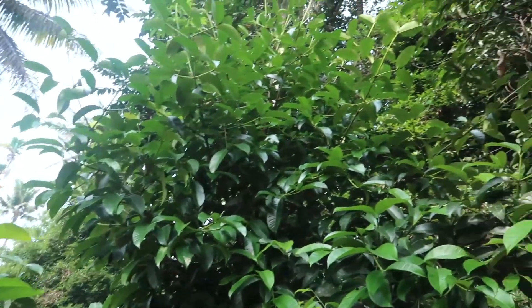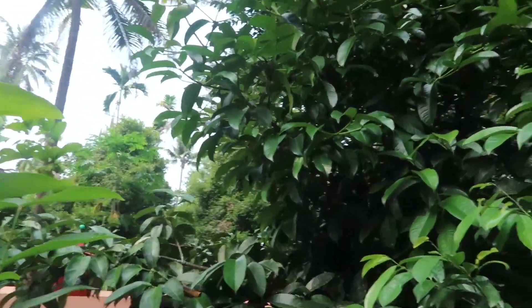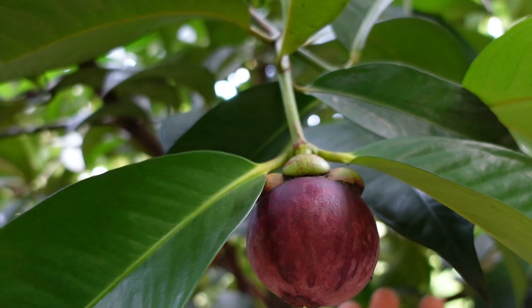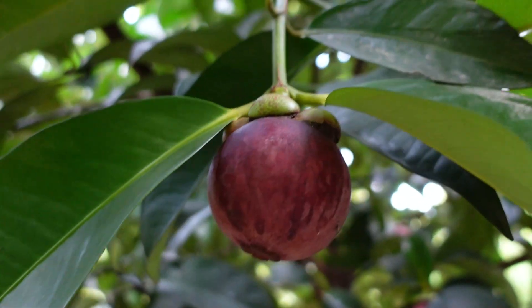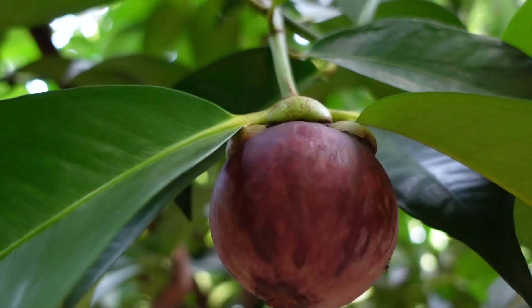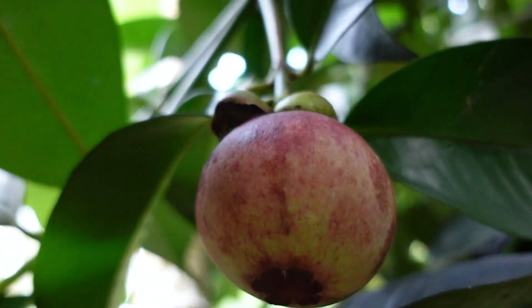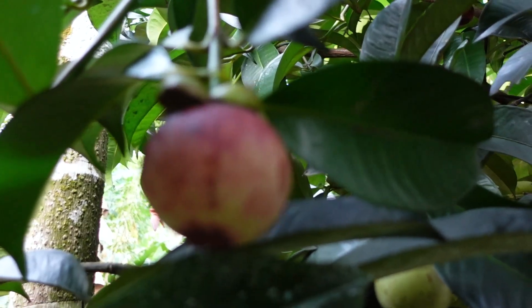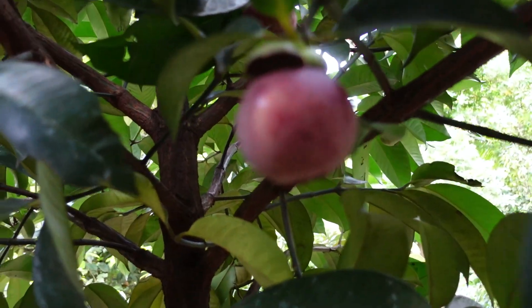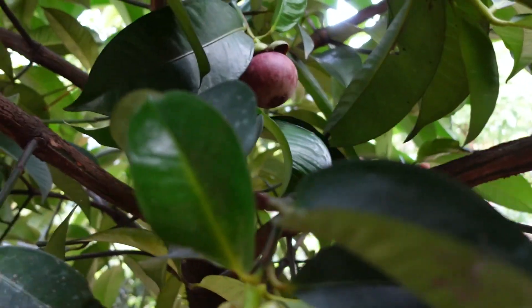This is the first time we are going to talk about the mangosteen. The mangosteen has 3 years to develop. We have a version of the mangosteen that has 3 centuries and has been created. The mangosteen has been discovered in this soil.